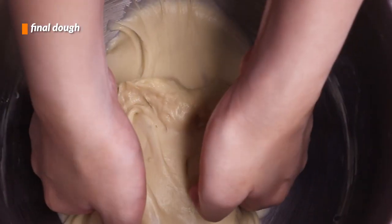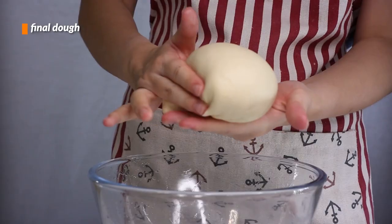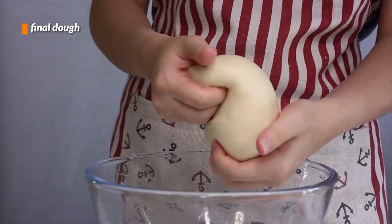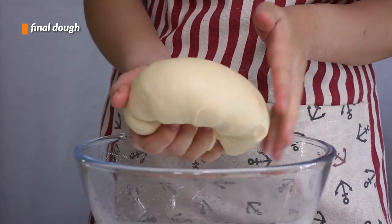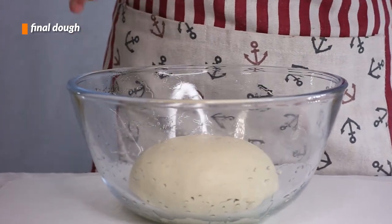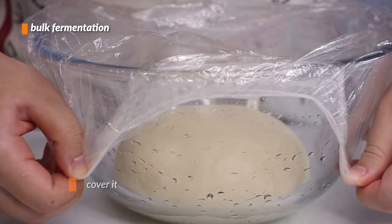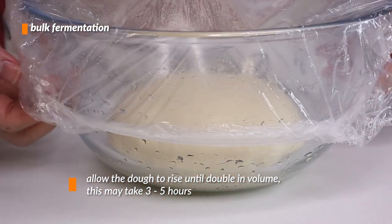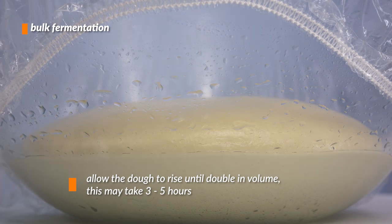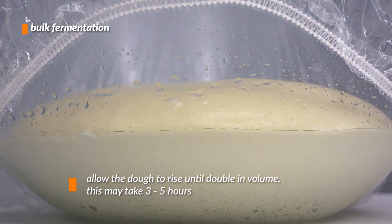Then we're going to take the dough out of the bowl and form it into a round ball. We'll drop the dough into a well-oiled bowl — the oil helps the dough come out later since the dough, while not sticky, is still tacky. We'll cover the bowl with plastic and bulk ferment it for around 3 hours or until it doubles in size. Fermentation depends on a lot of factors; importantly, temperature is a key one — the cooler the temperature, the longer it takes, and the warmer, the shorter.